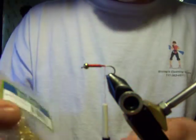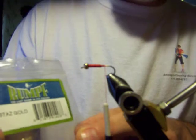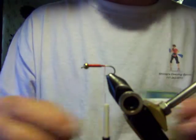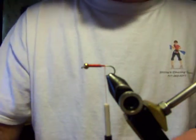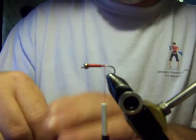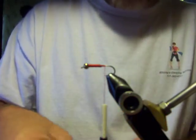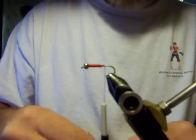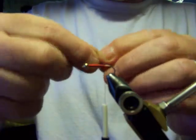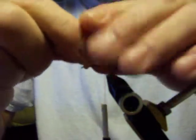The chenille we're going to be using is gold chenille - that gold chenille is going to be our rib body of this fly. And we're going to be using tan marabou for the tail. I'm going to grab a clump of that and tie it in. You don't need a whole lot - about the length of the shank of the hook.